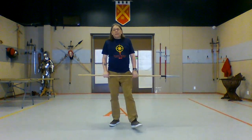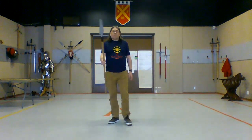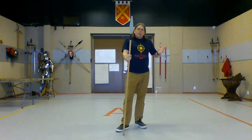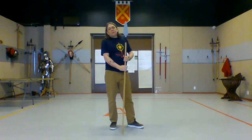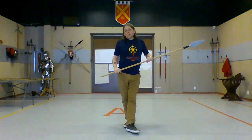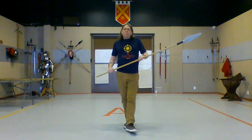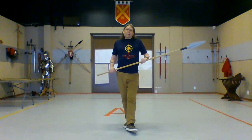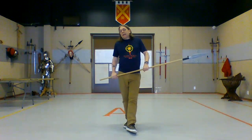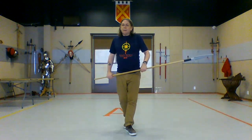Hi there, this is Craig from Ottawa Swordplay and today I'm going to talk about weapons and grip transition. I've got one of our training spears here that I'm going to start with and compare it to some of the other weapons that we use. At Ottawa Swordplay we use mainly the Armored Combat sources for spear appended to Lichtenauer's Zettel and Gloss in most manuscripts, but we also use Gladiatoria and other German sources, and of course Fiore and Liechtenauer and those guys too.